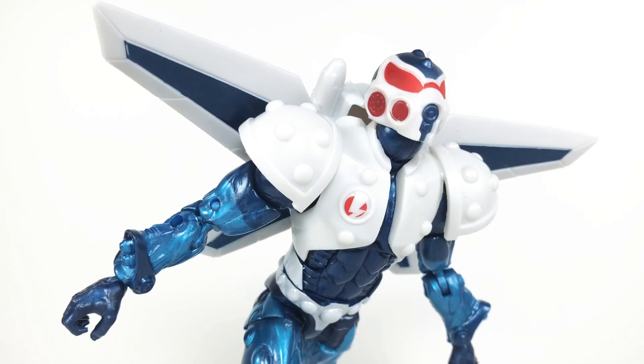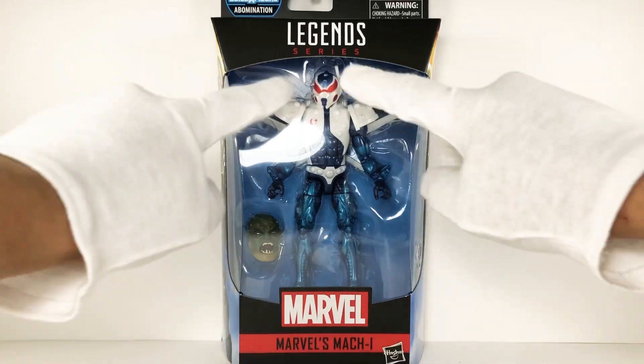Welcome back to the channel. Today we have Mach-1 from the Abomination Gamerverse 2020 Build-a-Figure wave. Let's review.